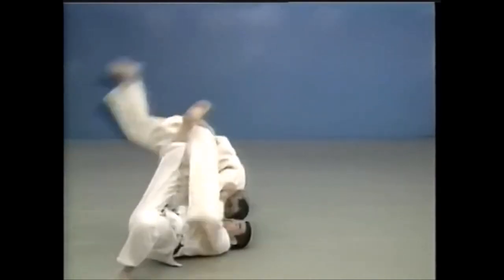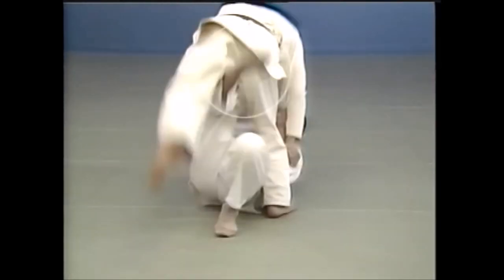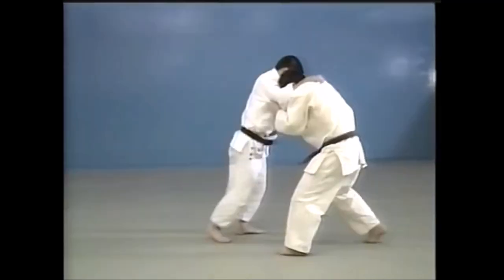In Sumigayashi, you fall backwards in a self-sacrificing movement. Place the instep of your right foot in the crook of his left knee, and lift him up over your head.